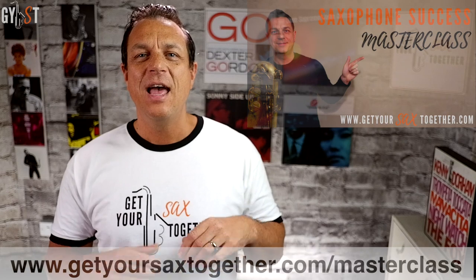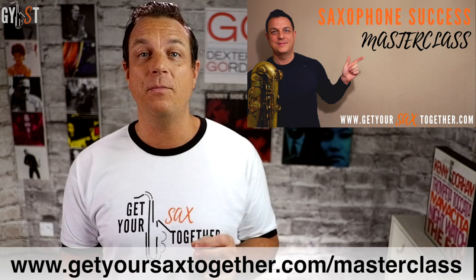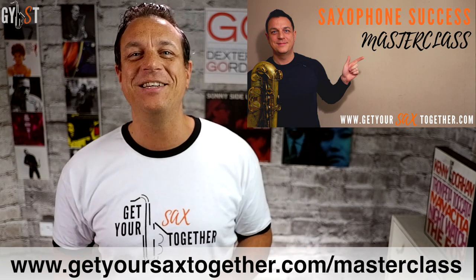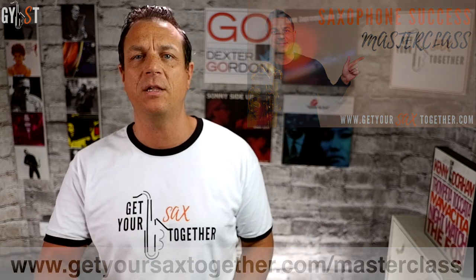Just before we move on to the second phrase, let me quickly mention my free Saxophone Success Masterclass. It's a totally free and exclusive one-hour video lesson with loads of in-depth teaching to help you transform your tone and technique, improvise a great solo, and design a structured daily routine so you don't waste your precious practice time with junk playing. The best part is it's totally free! Just go to the link in the description or visit www.getyoursaxtogether.com/masterclass.